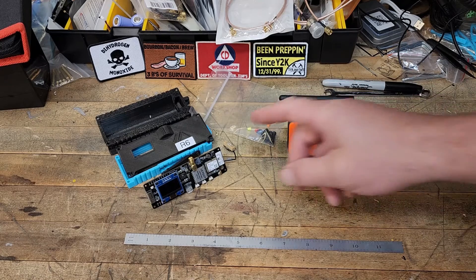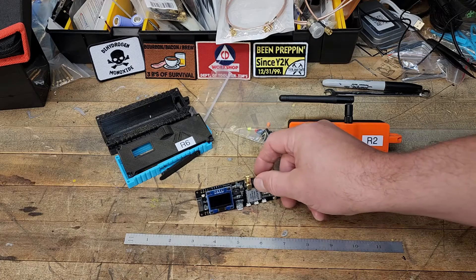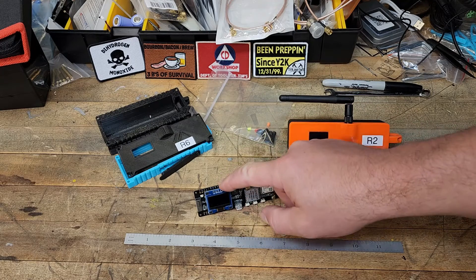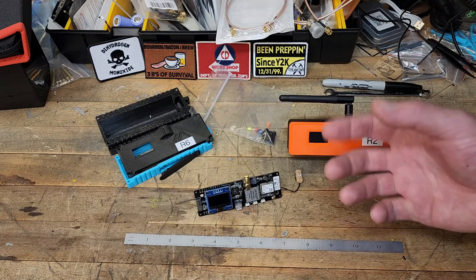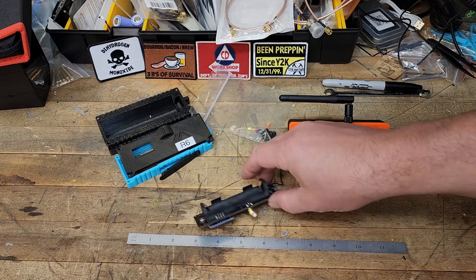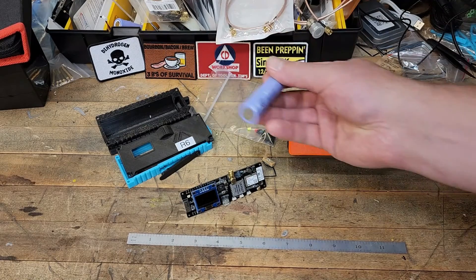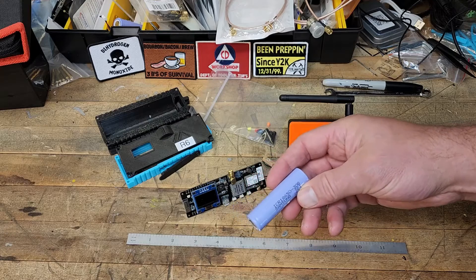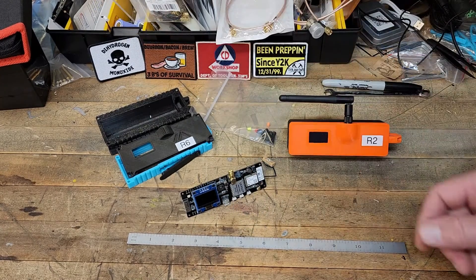So what does it take to get one of these T-Beams? Well, you buy one of these. If you pay a little extra, you can have this already soldered on. I'd recommend that if you don't own a soldering iron and don't know how to solder. It doesn't come with a battery, so you've got to buy one — those are 18650 batteries, or you can harvest them out of an old laptop and save yourself some money.